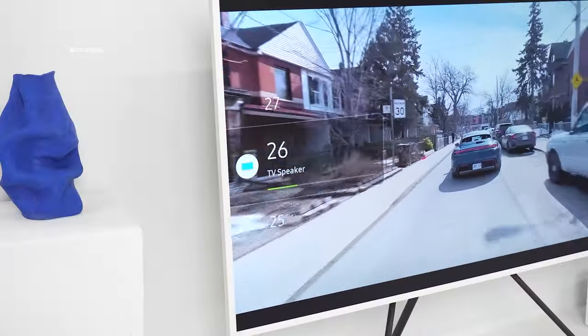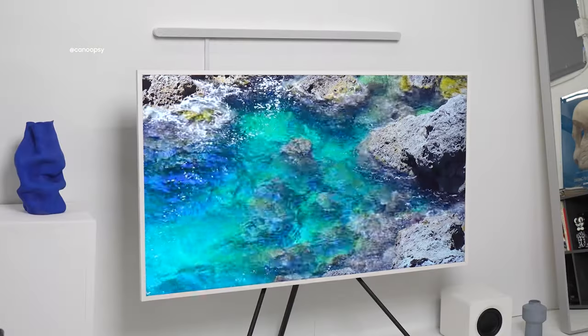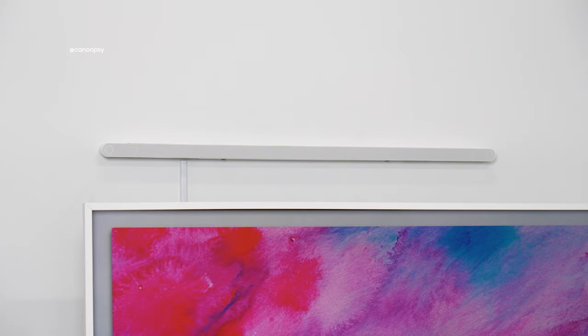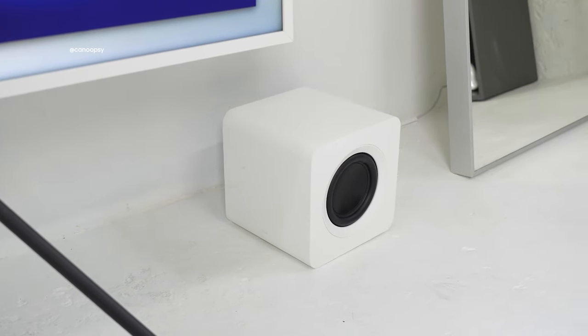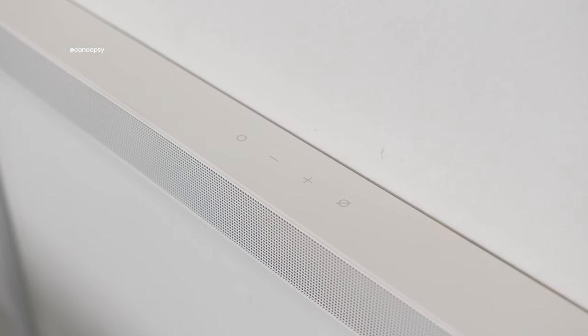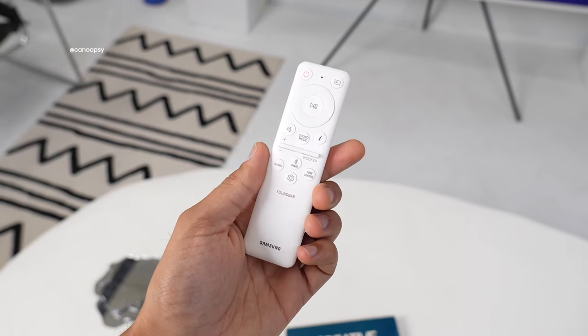The TV also has really good built-in audio. The built-in speaker system has Dolby Atmos support and object tracking, giving you a multi-dimensional sound experience. But to take things even further, I have Samsung's ultra-slim soundbar and subwoofer, the S801B. I have it in the matte white colorway to match the frame and the overall vibes of the studio, but it's also available in matte black. The soundbar can rest with your TV on a TV stand, or you can mount it to the wall with the included kit. You can control it with the touch-capacitive buttons on top, the included remote, or your TV remote, which is a nice touch.